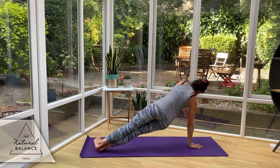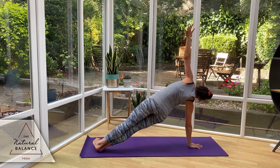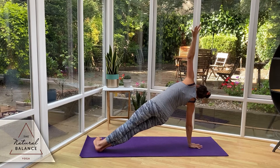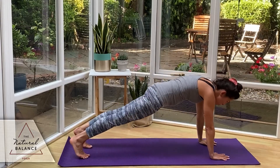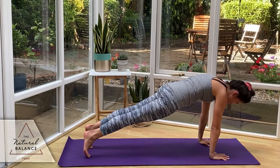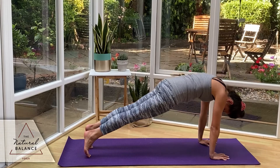Bring the right hand into center, left arm up. Remember, you always want the shoulder over the wrist — it'll make it a little bit easier. Any variation you want to take. Holding for five, four, three, two, one. Back to your high plank. See if you can hold it one more moment — rolling over the toes, squeezing through the core. Holding for five, four, three, two, one.